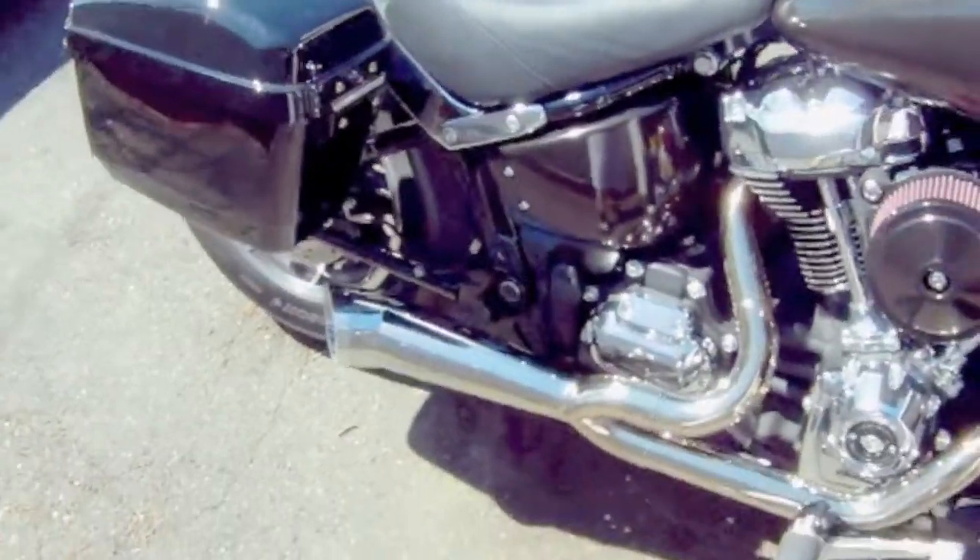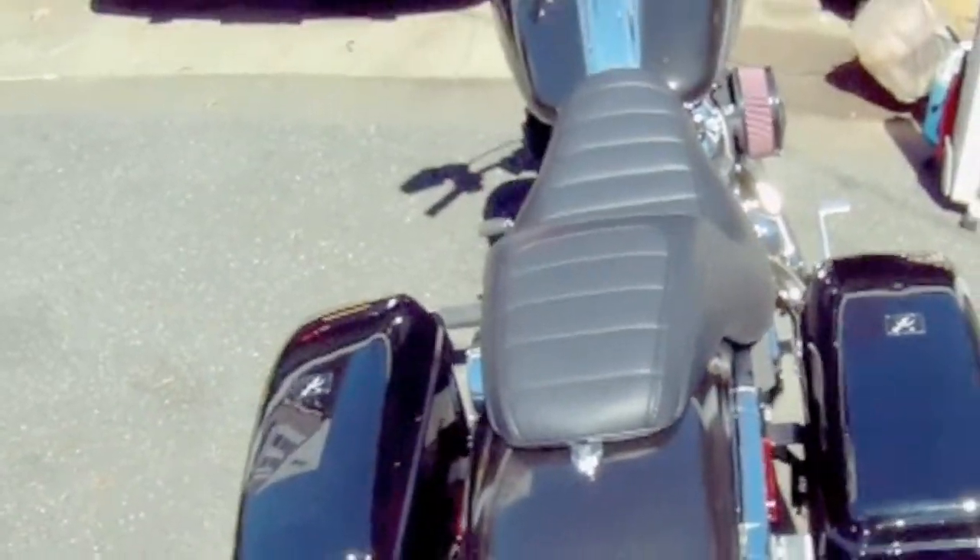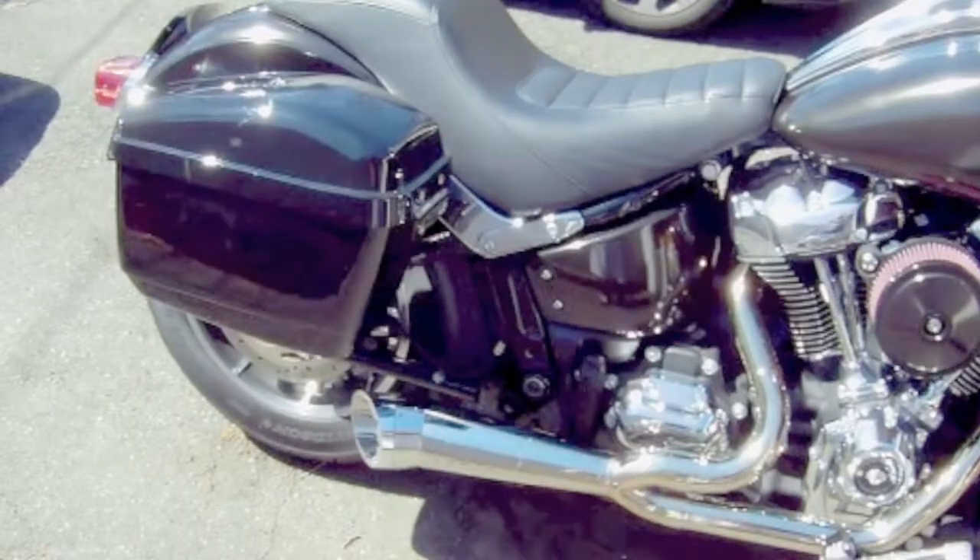For this video I'm going to do my best to show you how to install these cheap universal saddlebags that I picked up off of eBay. I paid about $80 for them — you can find them anywhere between $80 and $90 shipped to your door.